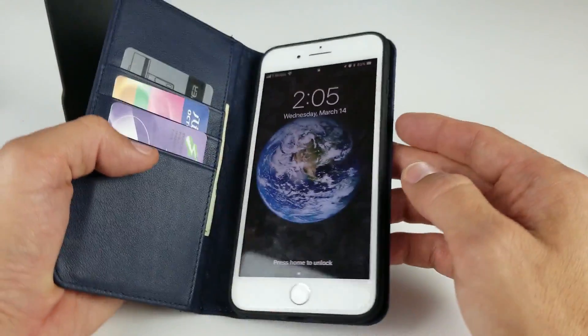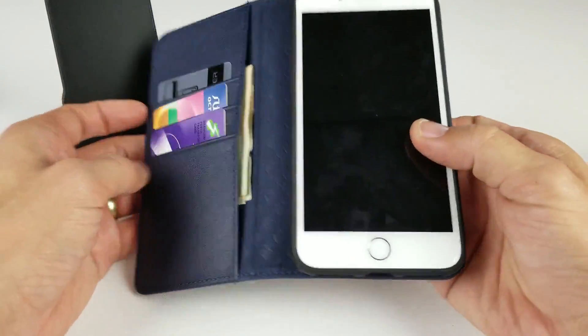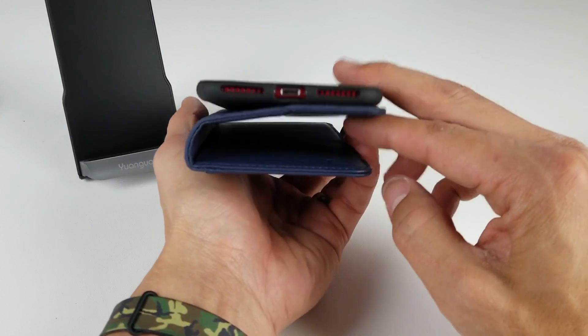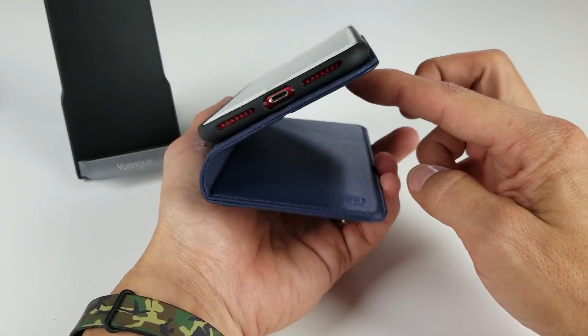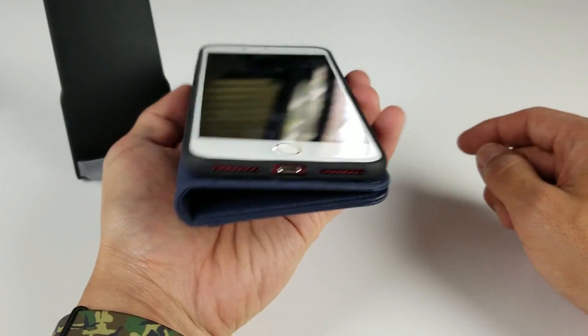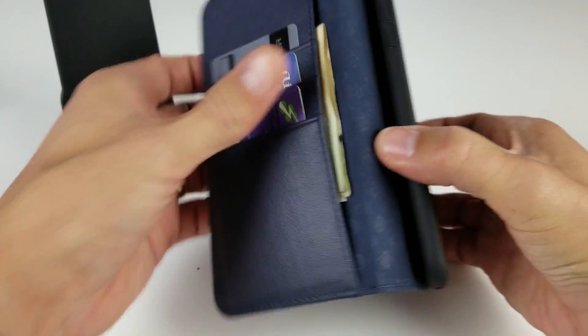Another great thing about this case — usually with wallet cases, when you put the flap back it's kind of floppy. With this one, there's actually a magnet on the sides, so when you fold it back it holds exactly in place.